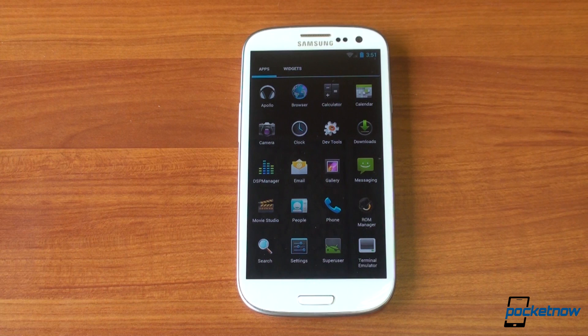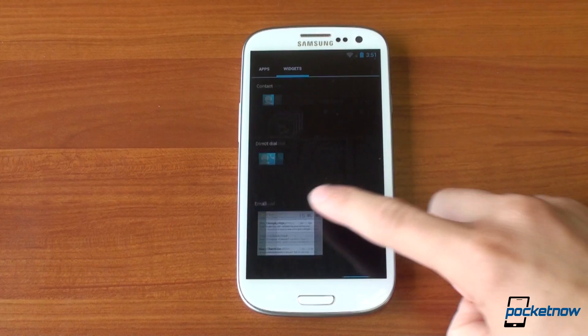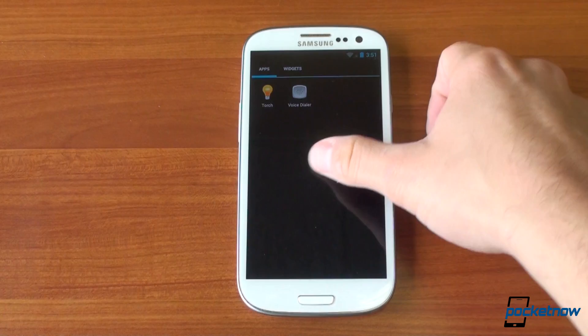The email app in the Galaxy S3 was pretty bad. It had a confirm delete box that you could not dismiss — so every time you deleted a message, it would say 'are you sure you want to delete this message?' Another problem was that all of the action buttons were at the top, so you had to reach your thumb all the way up. In Ice Cream Sandwich, the action buttons are on the bottom, just like where they should be.